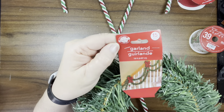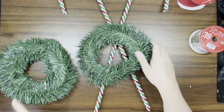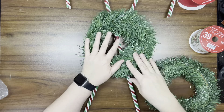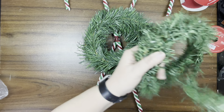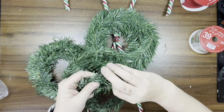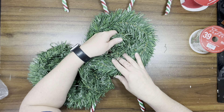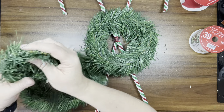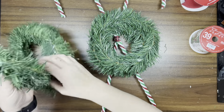Now I have this garland that I got from Dollar Tree — there are two of them, but I only end up using one. The two together was just too much. I'm going to take it apart and wind it a little bit smaller. I tried to fit the smaller one in the center of the big one and it just was too much, so I do end up using just one of these garlands.